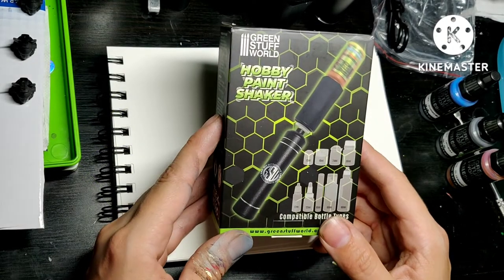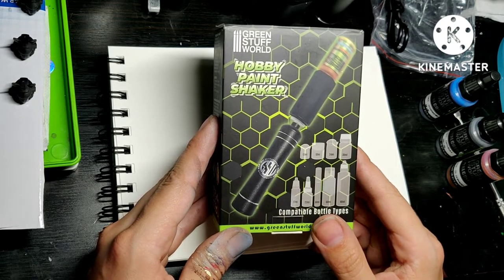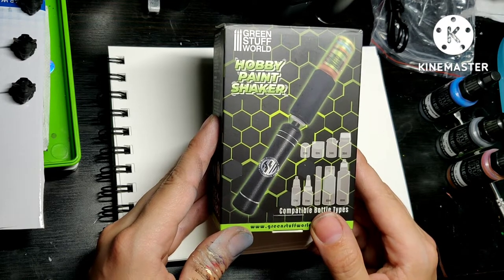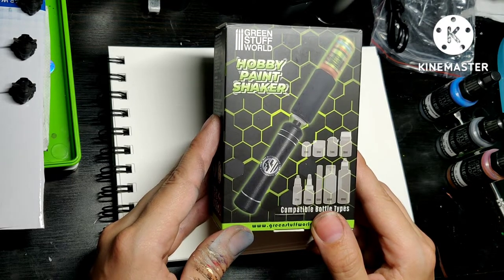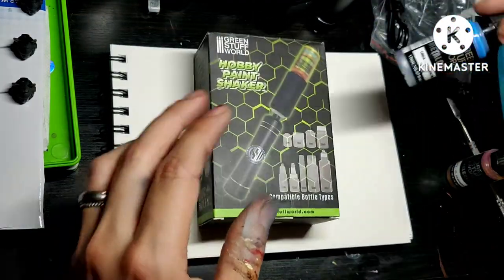Hey guys, so I got the Green Stuff World Hobby Paint Shaker, and I'm very curious if this works, because sometimes I'm just shaking my arms off — at least it feels like that. Especially with paints like the metallics, the shifters, anything like this.